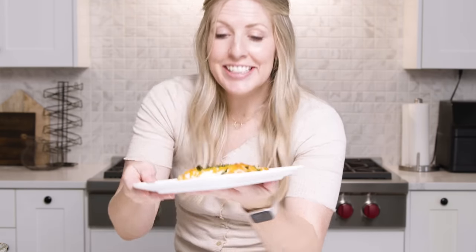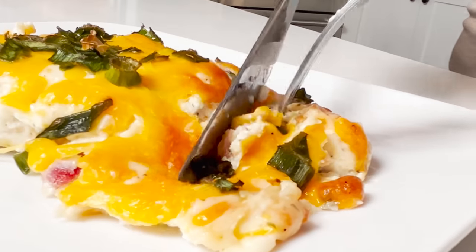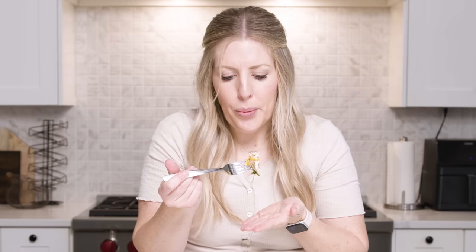The chicken is all done. It looks amazing, it smells amazing — I'm excited to taste this one. Now that, my friends, is good chicken.